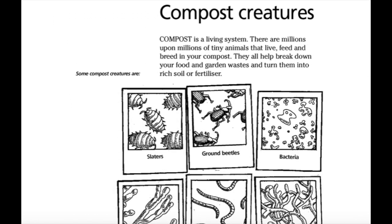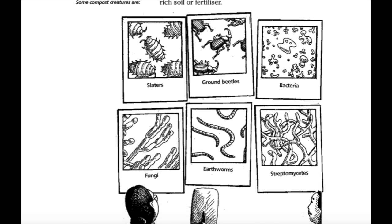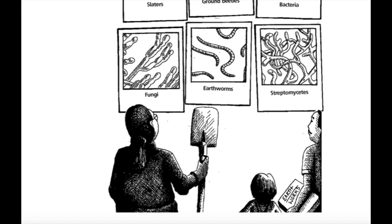Compost creatures. Compost is a living system. There are millions upon millions of tiny animals that live, feed and breed in your compost. They also help break down your food and garden waste and turn them into rich soil or fertilizer. Some compost creatures are slaters, ground beetles, bacteria, fungi, earthworms, and streptomycetes.